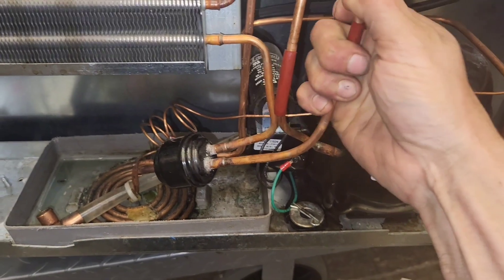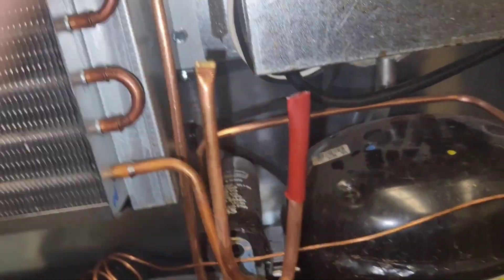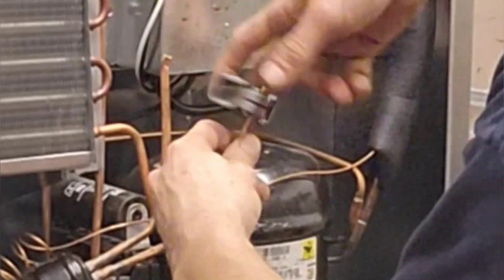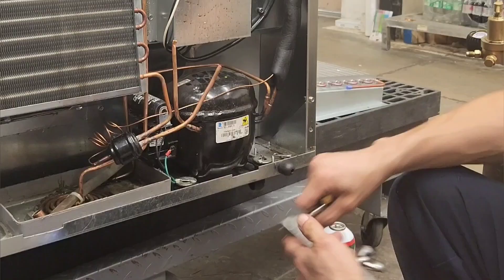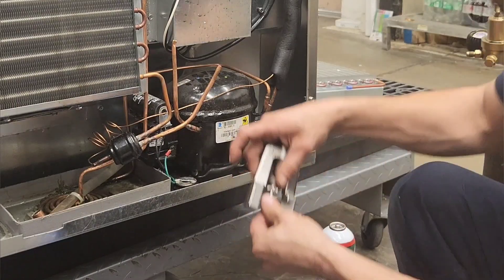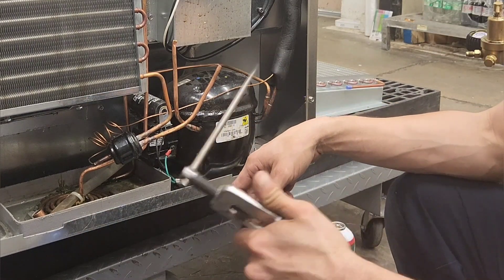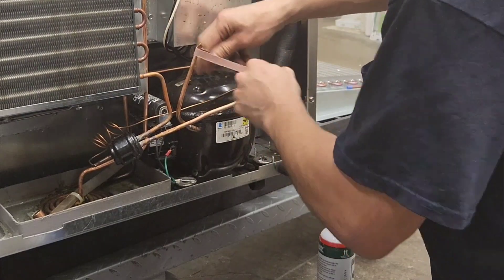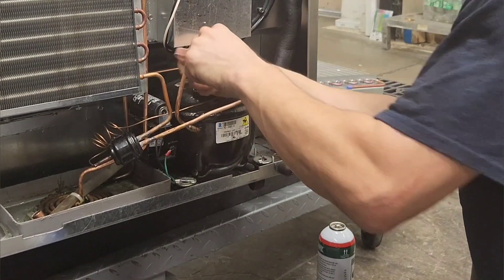You'll see these little red sleeves from the factory on R290 units — they should slide off. The best place to access the circuits are on these little stubs where those red sleeves came off. I'll swedge a little coupling onto the end of these access valves, or pigtails. I always like my pipes to be clean before I cut.